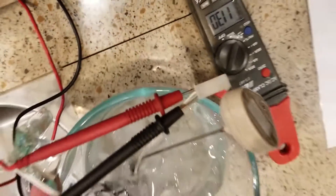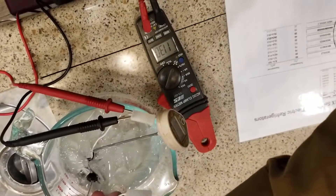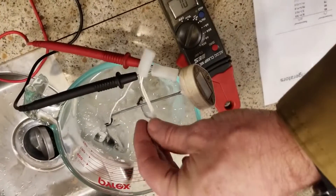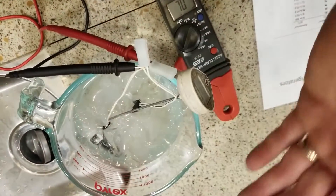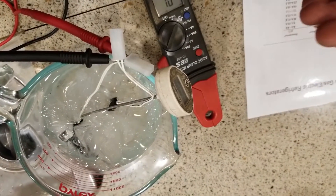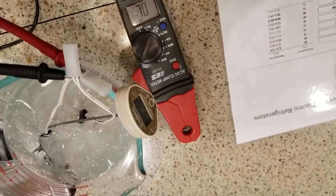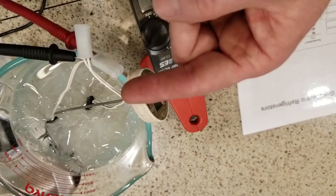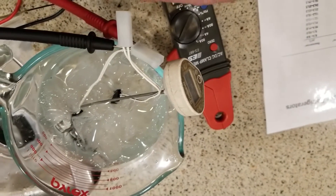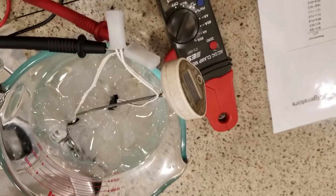We have a new thermistor here, and both thermistors have been floating in this ice bath. A thermistor, if you've watched my other videos, is a resistor which changes its value based on temperature. As the refrigerator warms and cools through its cycles, the thermistor gives an analog value back to the control board telling it what we interpret as warm and cold.